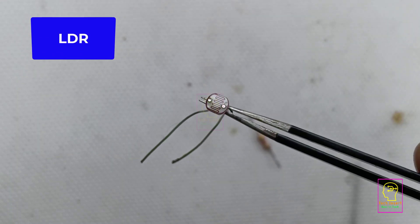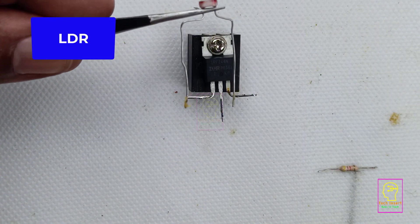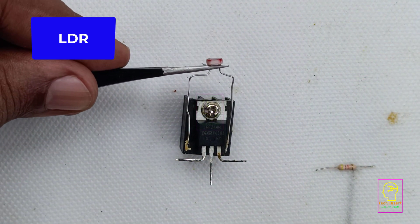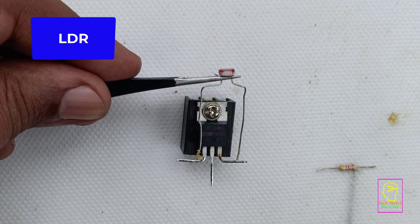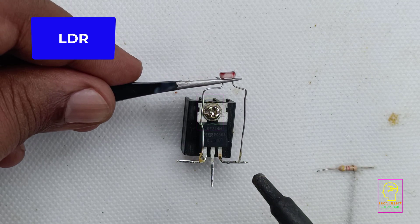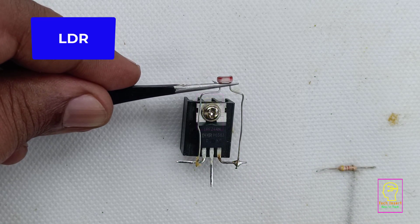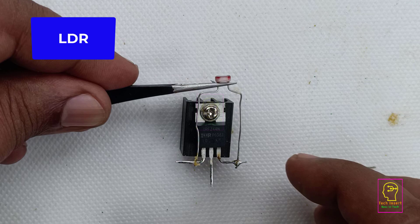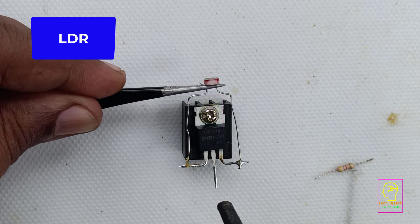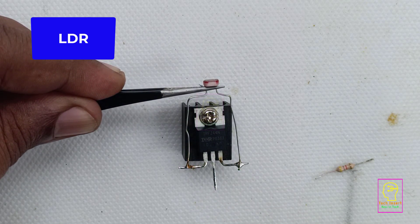This is the load we are giving in this circuit — a 12 volt 20 watt LED bulb. This is the LDR we are using, a small type LDR. For the MOSFET I have given only a small heatsink, which is enough because we are giving a 20 watt load drawing around 1.5 to 2 ampere max. The IRFC 44N has the capability of drawing 49 ampere with a very large heatsink, but in this circuit it is only drawing 2 ampere, that is why I have used this small heatsink.